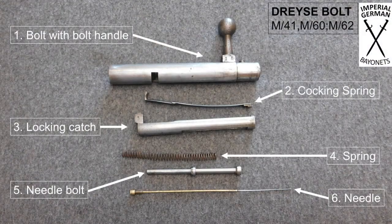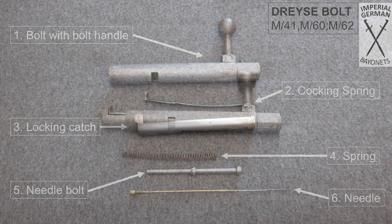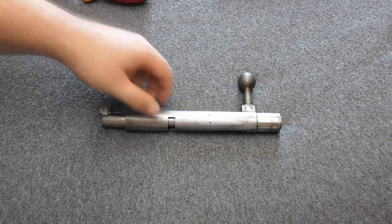Here is a picture I made with all the technical terms so you know what I am talking about while disassembling the bolt. At this point I want to thank my fellow YouTuber Leo for helping me with the English technical terms. He runs a channel about historic firearms together with his brother and they have some really nice videos with pretty rare guns. Check them out — the link is in the description.